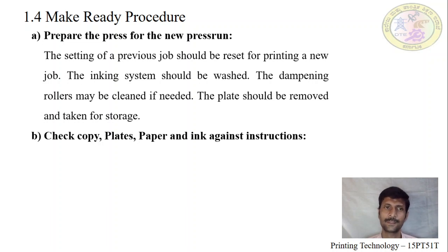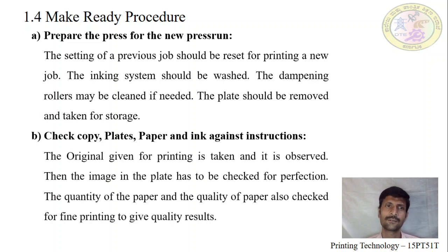Next, check the copy — plate, paper, and ink again, plus the instructions. The copy is the original given from the customer, either in digital format, along with the job card. We check this because in the customer-given copy, the image position and colors used are specified. How many colors have been used — according to that, we have to prepare the machine, which type of material it is to be printed on, and what quality is required. This has to be checked to get a fine quality output.